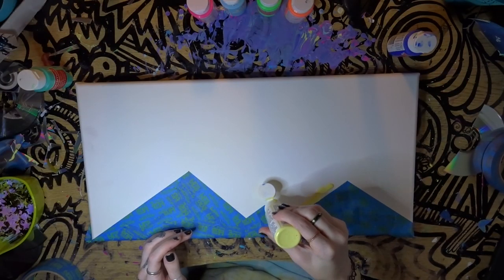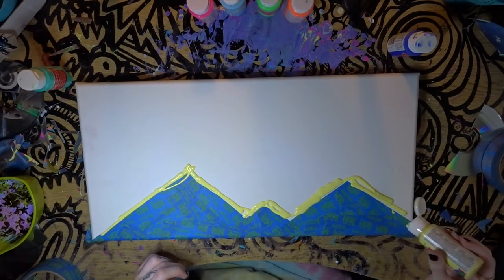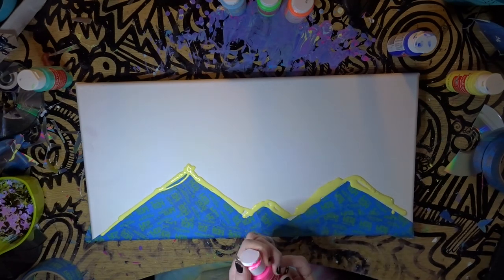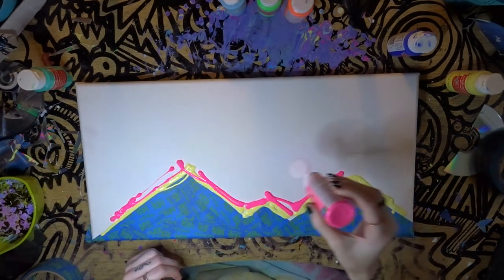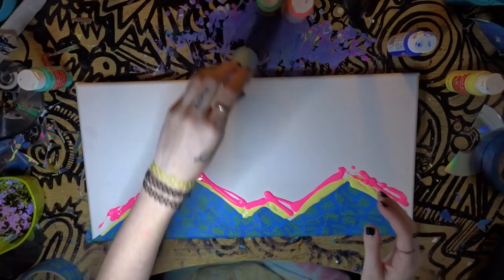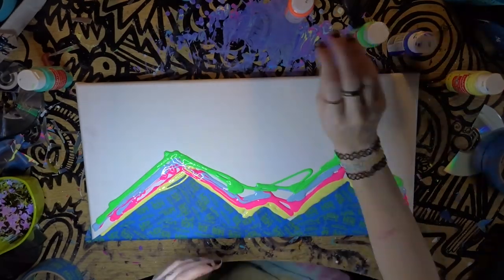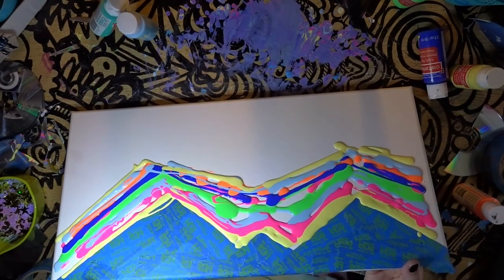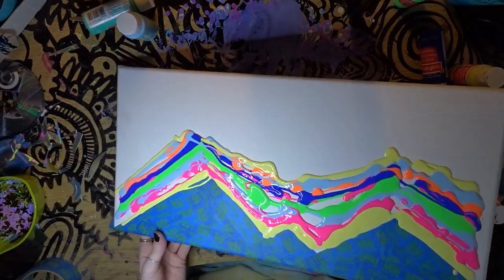We're just going to pour our colors wherever we want. Now you want a lot of paint, but at the same time you don't want to use too much paint. I would just be careful with how much you use because you don't want to waste your paint. And after you have all your paint down, we're just going to tilt it whichever way you want it to go, or you can just slightly bang it a little bit, whatever way you want.